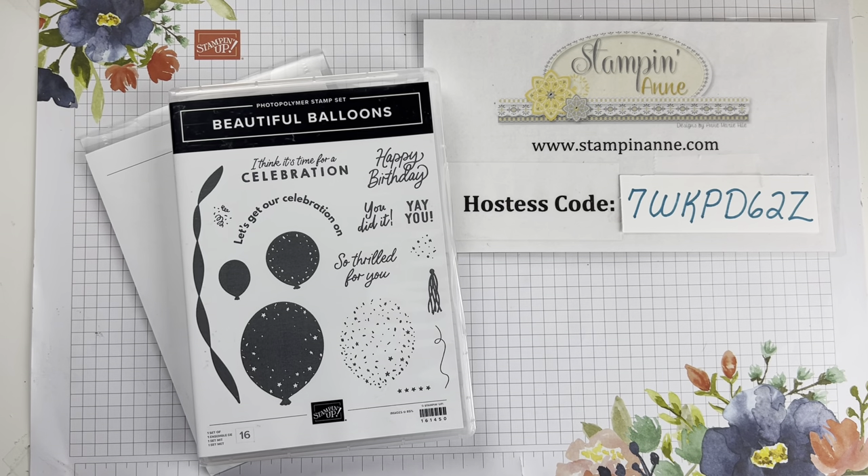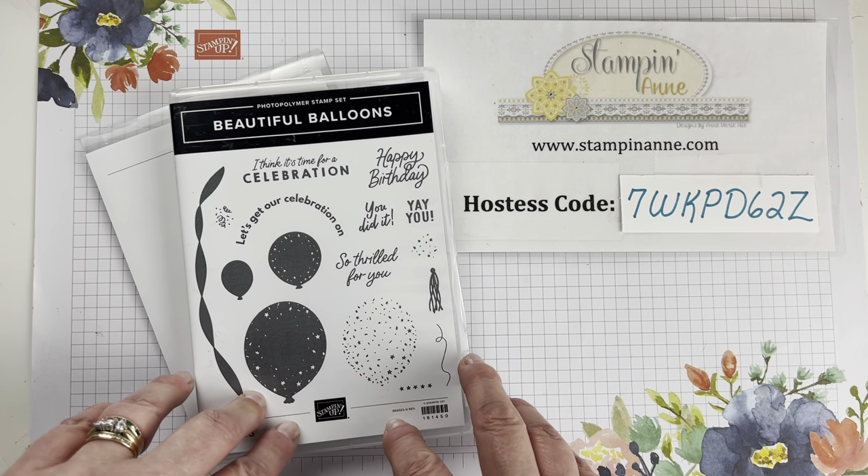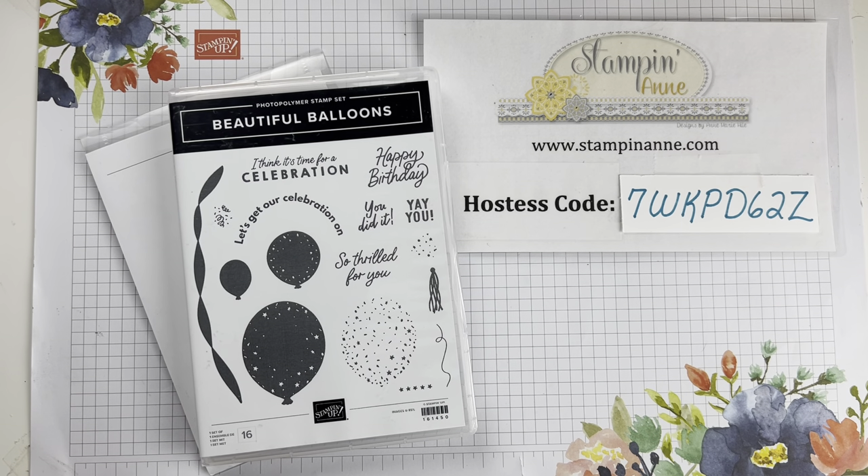Just to let you know, here's my agenda. We're going to make a fun card today featuring the Beautiful Balloons bundle from Stampin' Up! in the annual catalog. I'm also going to announce some prize winners from my Facebook Live, and I'm also going to talk to you about my club because there are just a couple days left to register. And then we're going to get busy and make a card.